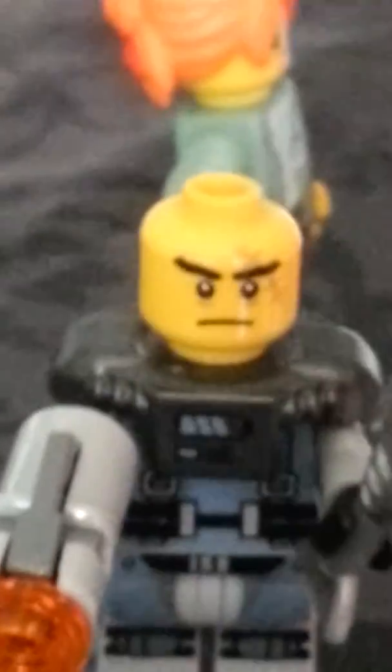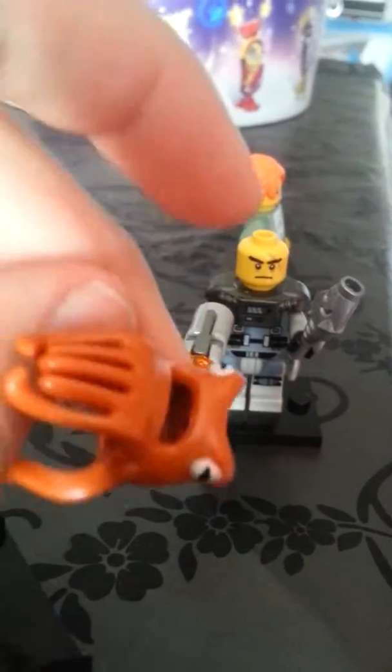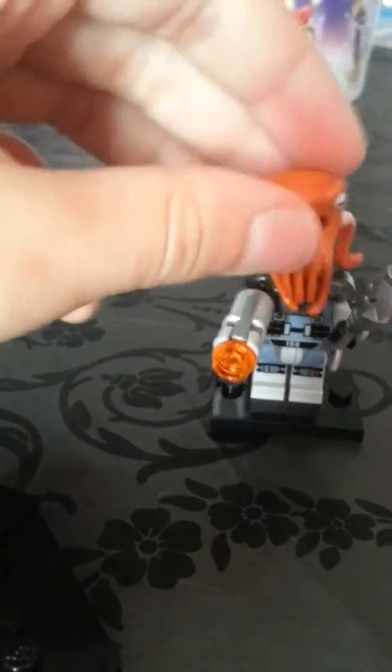That is the Squid Army General — well, not General — but he has a cool scar on his face right there as you can probably see. He's got a cool little octopus helmet, and if I put that on him he looks great. I think he's pretty cool and he's one of my favourites, and I actually like these two.